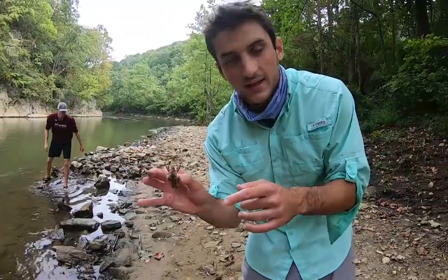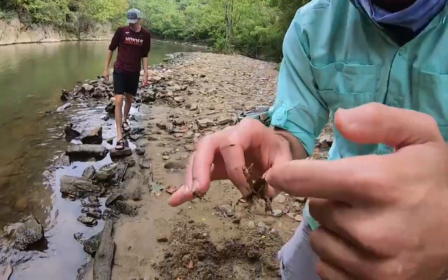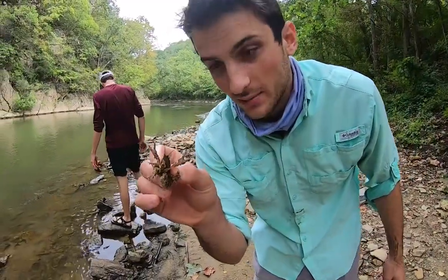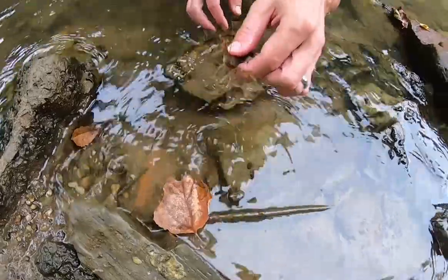If you hold them like this it's gonna be nice and easy — you ain't gonna get pinched, they can't get you with those claws. This guy's a little too small for us to keep; we're going after the big ones. But that's the technique when you're catching crayfish with your hands.